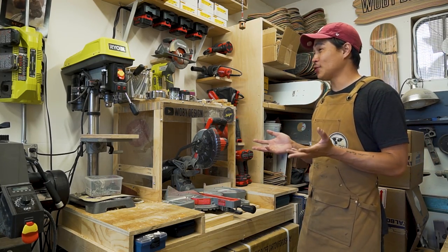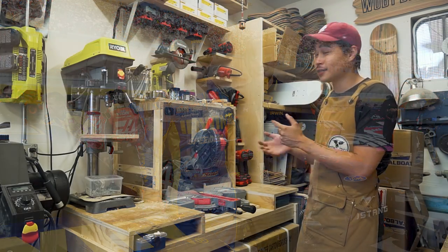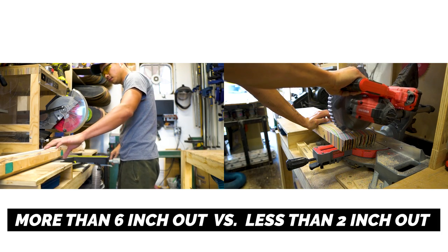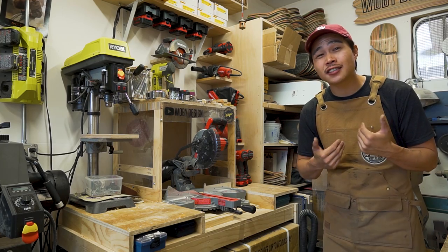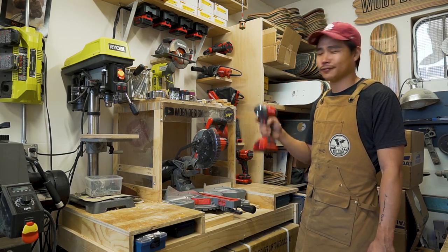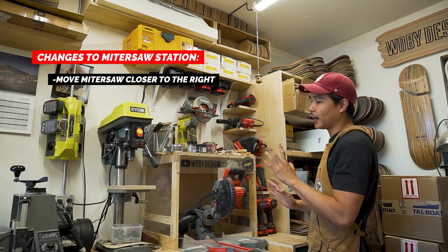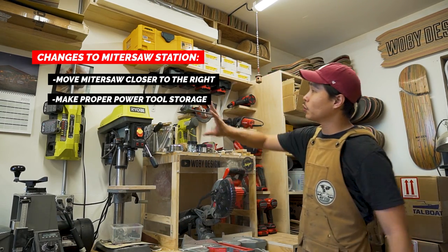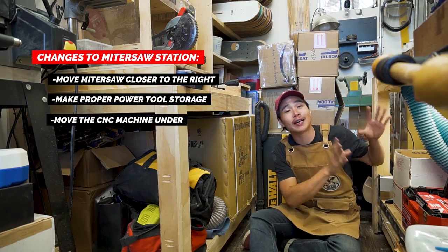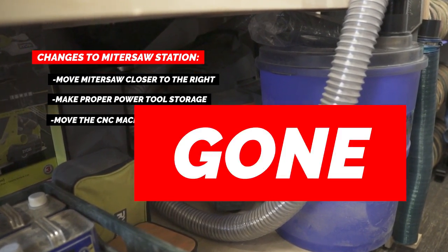So I switched brands — I've been working with Irwin and they sent me all these Craftsman tools to replace my Ryobi tools. The biggest benefit so far is having a shorter miter saw where the handle doesn't stick out as much. Honestly, I think it doesn't matter which brand you use — as long as it works, it's a good tool. As for the miter saw station, I'm actually going to move the miter saw against this wall to free up more space, have proper power tool storage up here, and move my CNC machine underneath the miter saw station so I can have more storage space underneath the workbench.